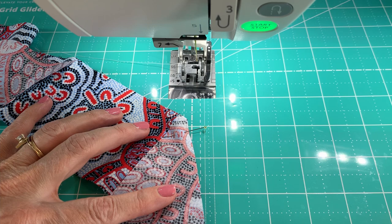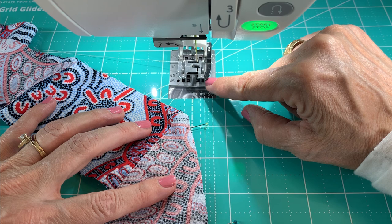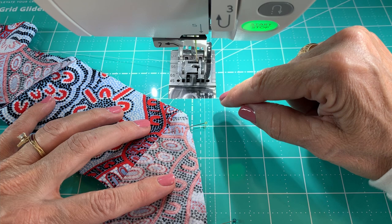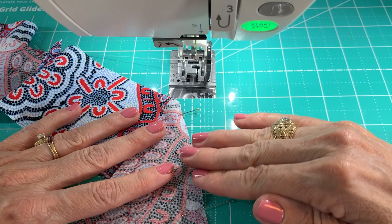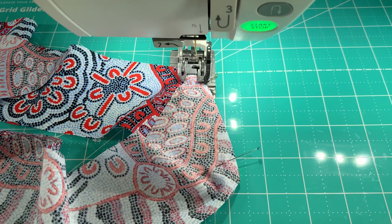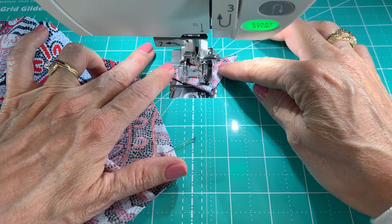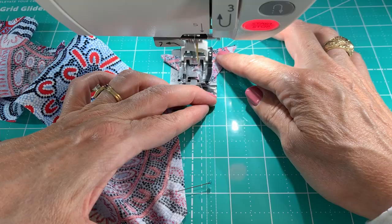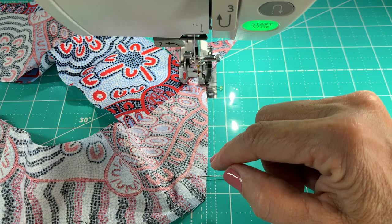We're set up at the machine now. The foot on my machine is my quarter-inch foot and it has a little guide right here on the edge. I'm also going to be using my AccuFeed on my machine, which is a walking foot action — it has feed dogs on the bottom of this foot as well as the regular feed dogs, and they're going to clamp the top and bottom and move all layers together. Let's put a little leader underneath so we can have a really good stitch right at the beginning — just fold up a little scrap of fabric and put it under there first.